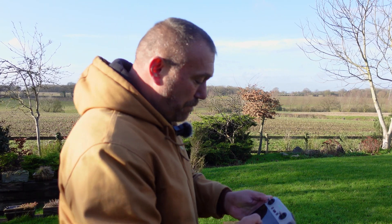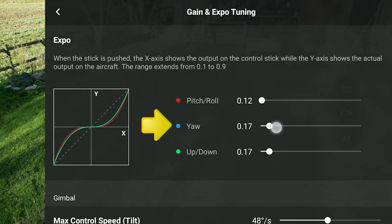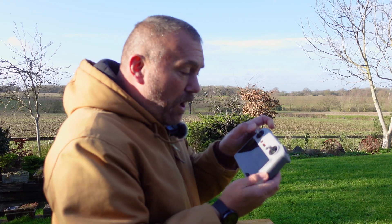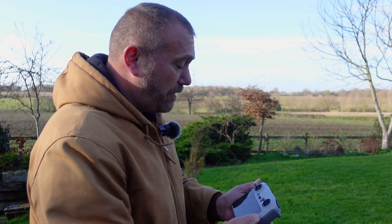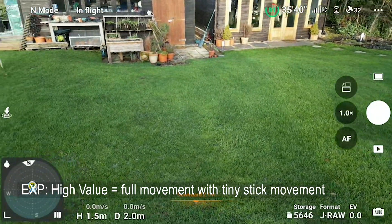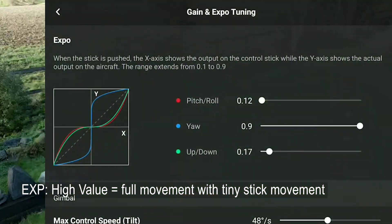You probably don't need to adjust this too much, but here's the difference it makes. Sticking with the Yaw since that's what we were just adjusting — if I push the Expo up high, you can see the blue line has gone very vertical. That means the moment you do a tiny little bit of stick movement, it sends maximum signal straight to the drone, making it very sudden. A tiny bit of stick movement immediately results in movement, and the tiniest bit of movement and we're still turning.